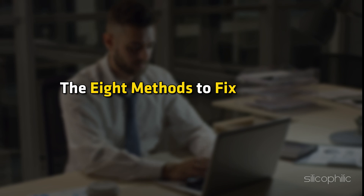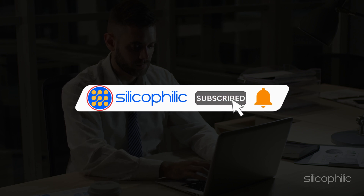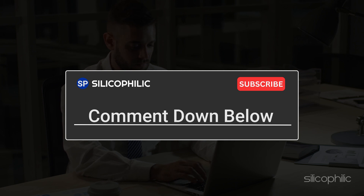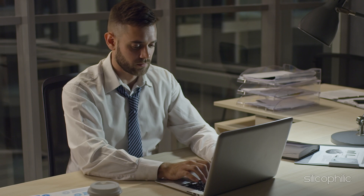And there you have it — the 8 methods to fix the issue when you have spilled water on your laptop. We hope these methods have worked for you. If you found this video helpful, don't forget to give it a thumbs up and subscribe to our channel for more tech tips and troubleshooting guides. Leave a comment and help others know about the solutions. Thanks for watching and we will see you in the next video.